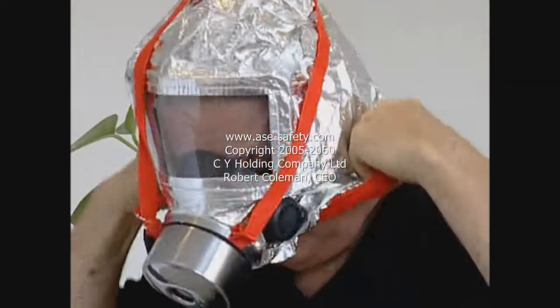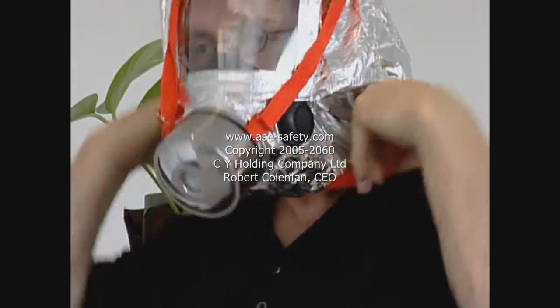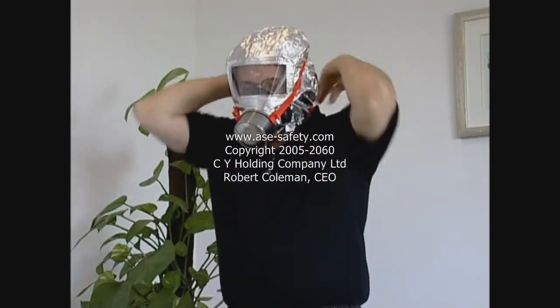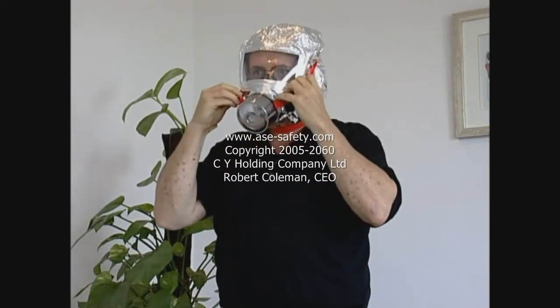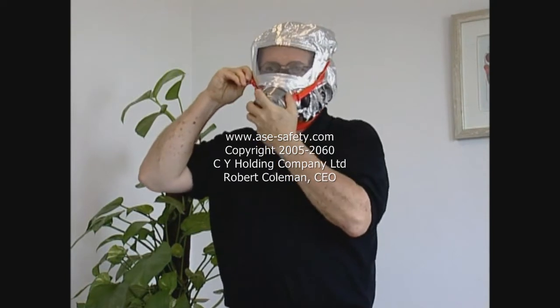Pull the safety hood over your head and adjust the elastic neck band, making sure no contaminants or smoke will enter the breathing area. Eyeglass wearers need not take them off.